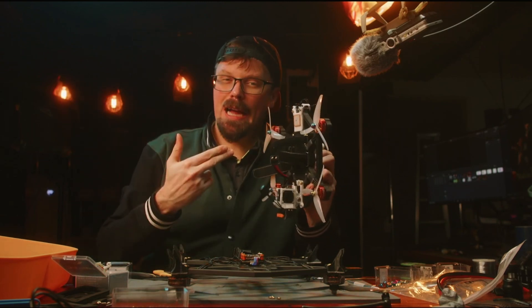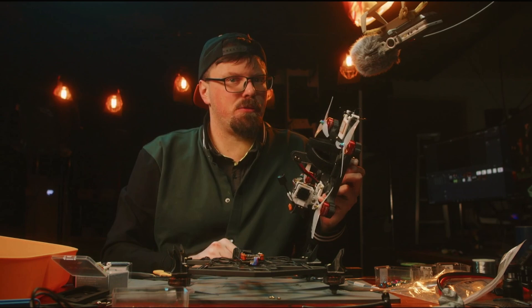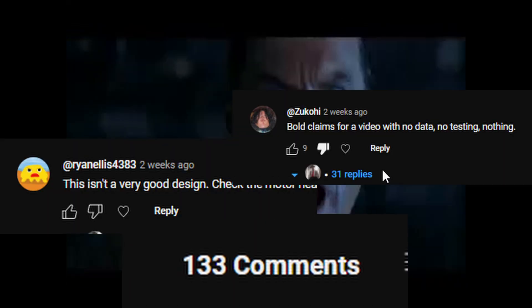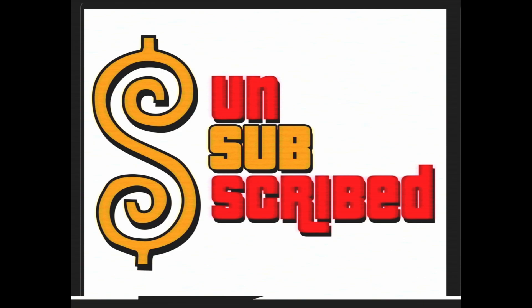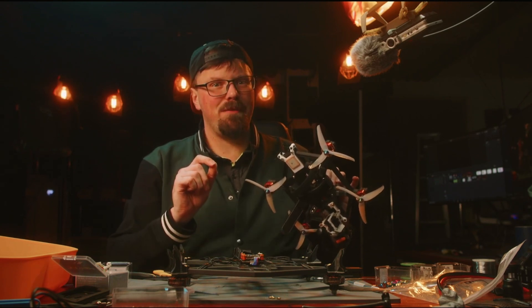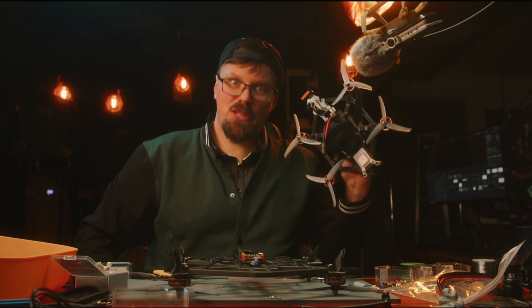So in the last video, I showed you this 3D printed drone that I claimed to be the world's greatest 3D printed drone, and everyone loved it. Nobody was angry at all. Okay, I understand, and I agree — you guys need a little bit more proof and a little bit more convincing that this is indeed the world's greatest 3D printed drone. Cue montage.